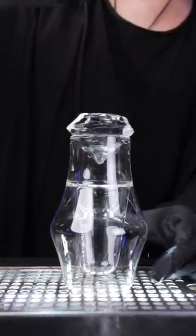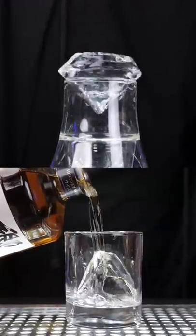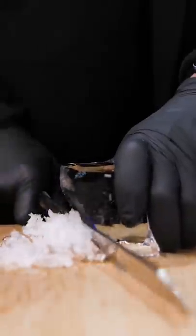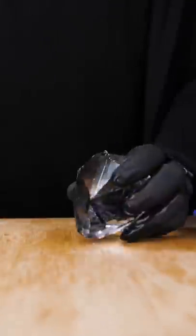Japanese bar culture is fascinating. Bartenders stand out with their precision and technique. When you order a whiskey or maybe an old-fashioned at a cocktail bar, the bartender will handcraft an ice ball or diamond out of a block of ice that perfectly fits in your glass. Depending on skill, ice diamonds can take about a minute or two to make.